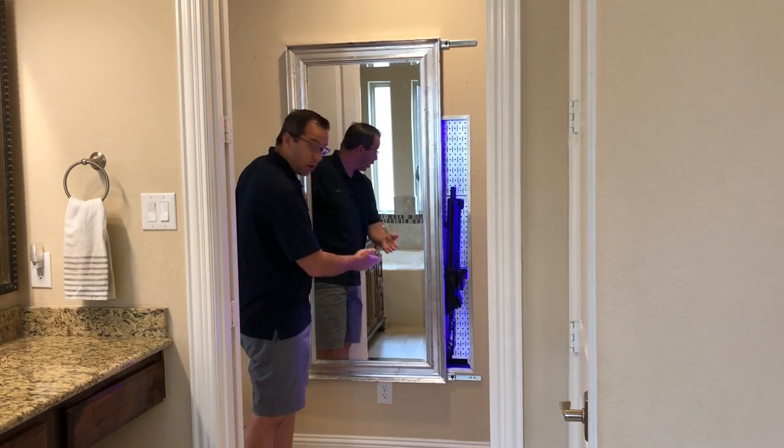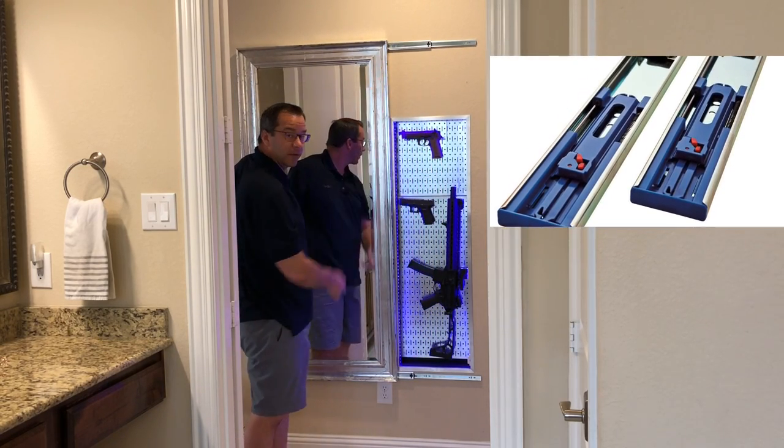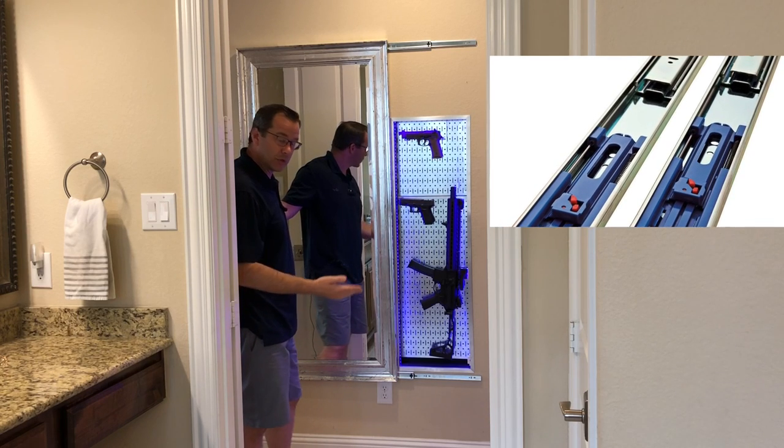It is a standard off-the-shelf mirror that I put drawer sliders on — the same kind that you use in your kitchen or bathroom drawers.